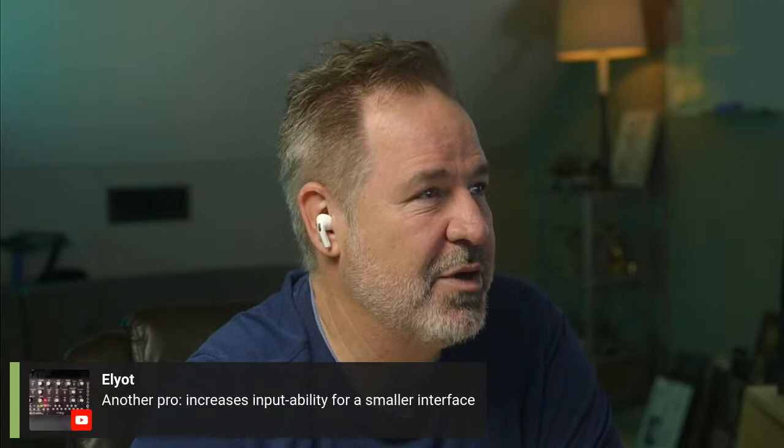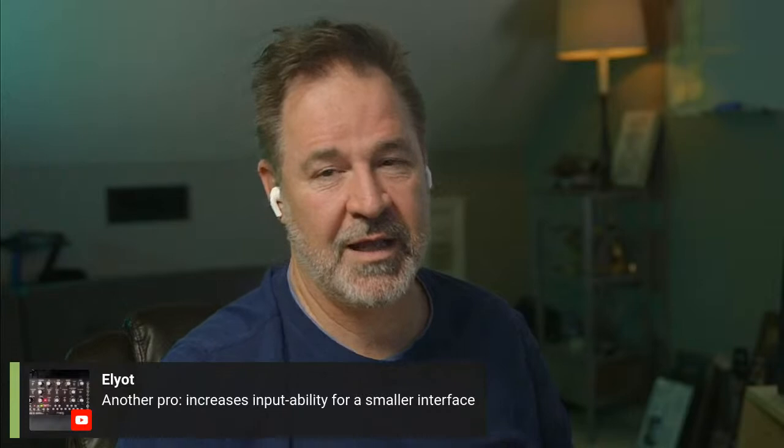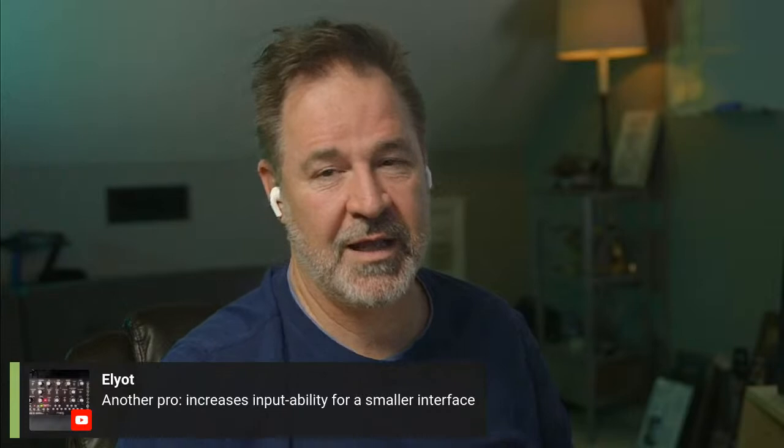Another pro someone mentioned: a patch bay increases the input ability for smaller interfaces. That's a great point. Now let's move on to the cons — the downside of having a patch bay.